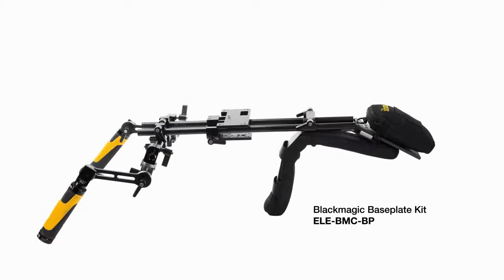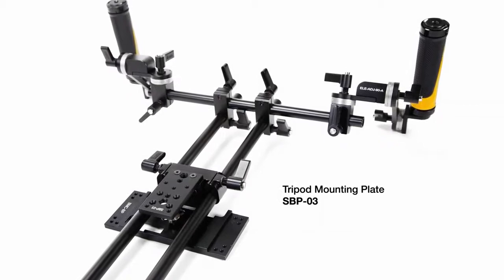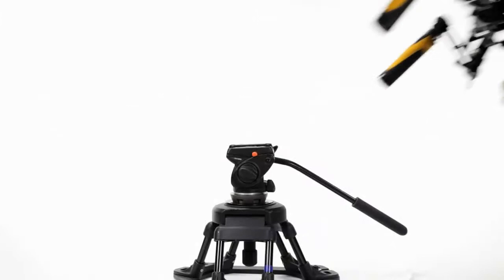The Blackmagic Baseplate can be interchanged with ICANN's small baseplate for DSLRs or the large baseplate for camcorder applications. The tripod mounting plate at its base accepts typical industry standard quick-release plates, enabling quick and easy transitions from shooting handheld to shooting on sticks, and vice versa.